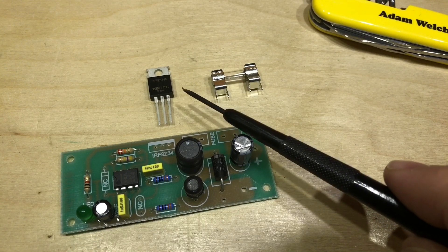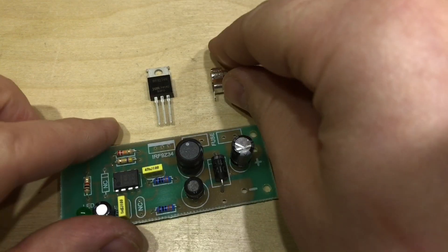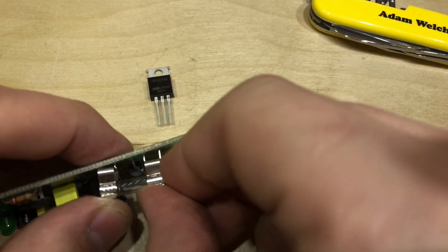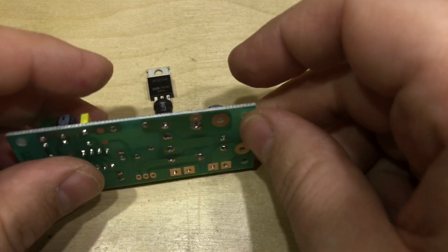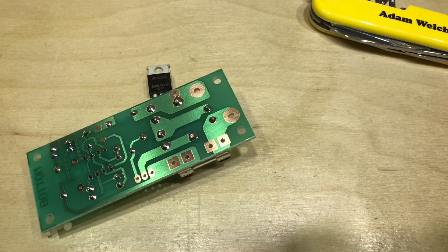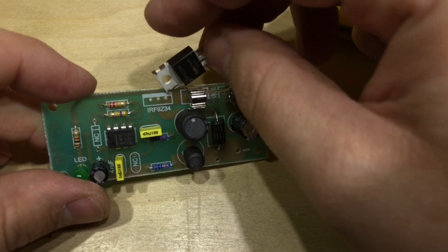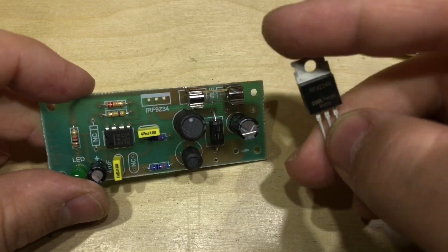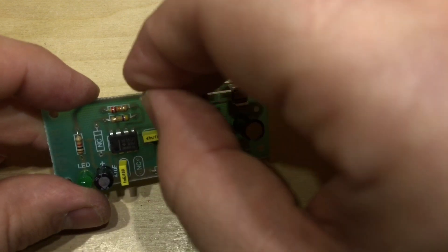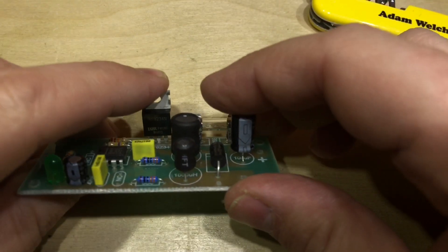Just two more components to put in now: a 2-amp 250-volt fuse and the IRF9Z34N MOSFET. The fuse should fit in between there and hopefully that'll solder okay. Finally, the MOSFET is marked with a thick line at the top — that's where the tab of the MOSFET needs to be oriented — so that just fits in there.